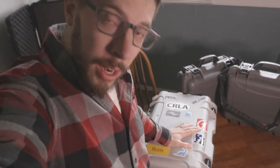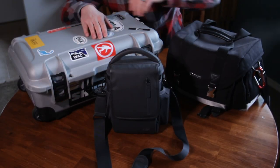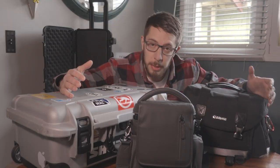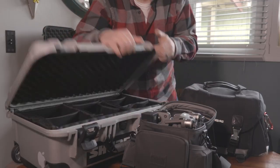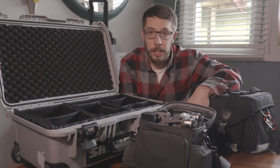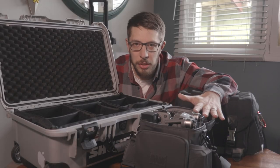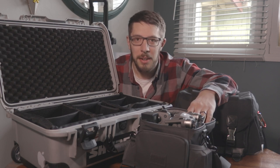One more thing — just to clarify, during the intro when I was dropping the case down the steps, I'm not normally that rough on my equipment. It was just for demonstration purposes; I think these cases can take it, but I didn't actually have anything inside. Now here's the pro tip I promised: if it looks closed, it should be closed. This is important because you don't want to just grab your case and spill out your expensive equipment. Always make sure you either leave the flap open or you latch it. That's a big deal on real film sets and something you'll get grilled for if you forget. Hopefully that helps prevent any potential damage to your expensive equipment.